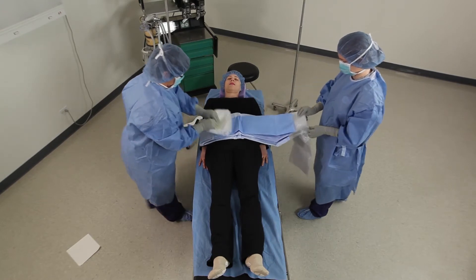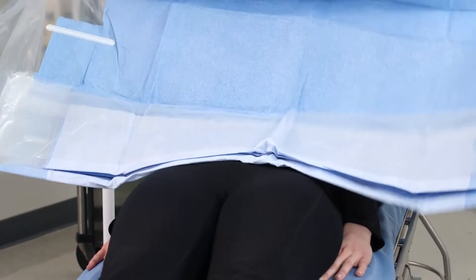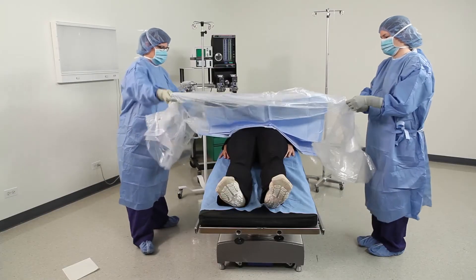Unfold the drape to the head. Next, unfold to the feet.